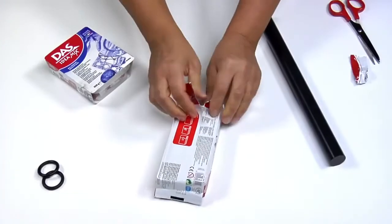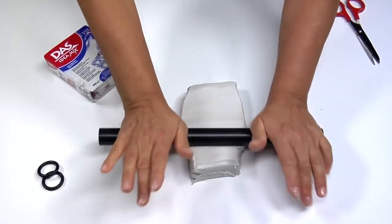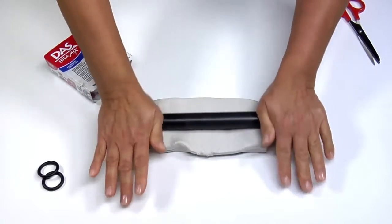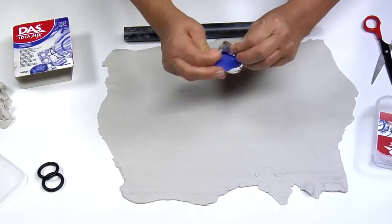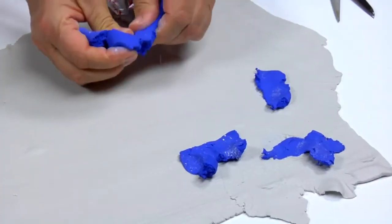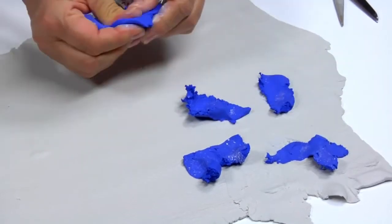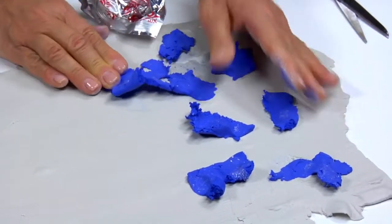Start rolling out half a kilo of DAS white clay using the rolling pin without rings. Choose at least one colour of DAS idea mix marbling clay. In this case we have chosen sodalite blue. Place a few portions on half of the sheet — the amount should be approximately 20% of the DAS white clay.